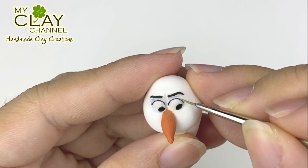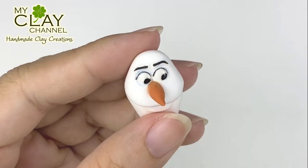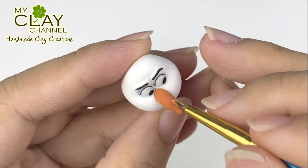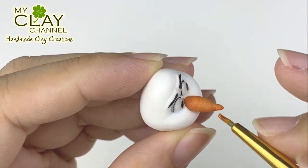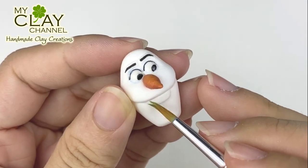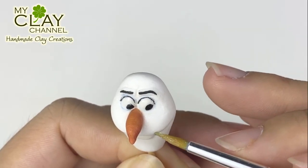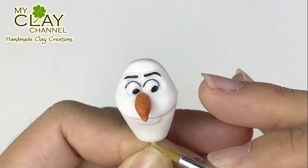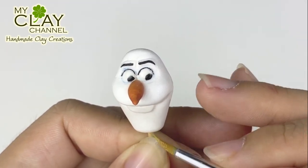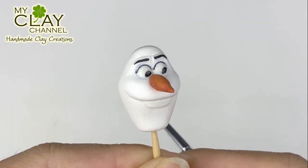If you look closely, Olaf's eyelids are colored, so I'll paint his eyelids. Then paint the carrot — I use lighter and darker color to make it look more realistic. For the tooth, I use semi-gloss sealer. Then I use diluted silver acrylic paint for the head part to give a shimmer effect. Remember, use a lot of water to dilute the paint, or else it will be silver.